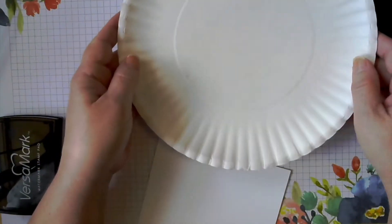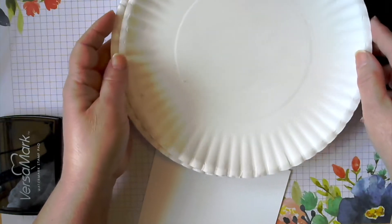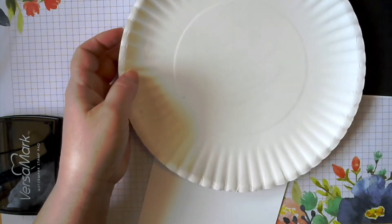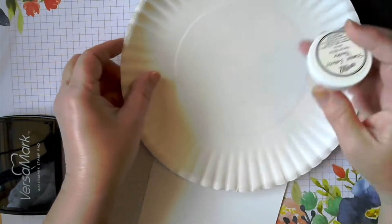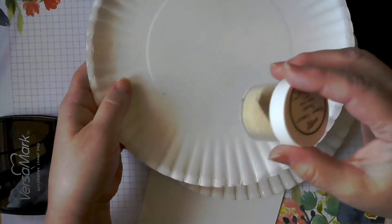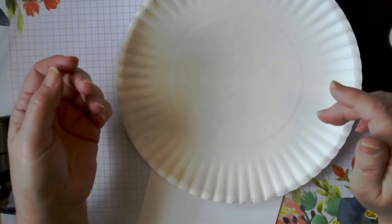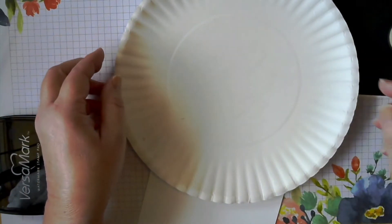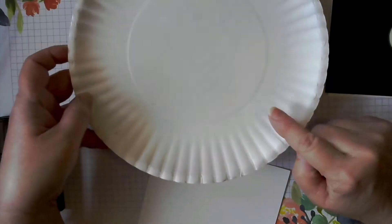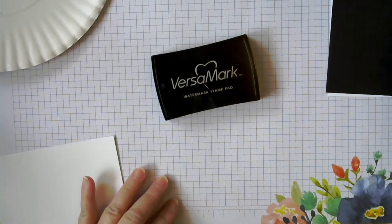I also like to use just plain old paper plates. I find they're easier than any fancy embossing tray to catch the embossing powder. And then when you're done you can just fold them and slide it back into the jar. If they get too grubby, or you can keep one for each color, you just toss them and you're not out anything. So that's my favorite for the embossing powder. And then I have the Versamark here that we're going to use for stamping.